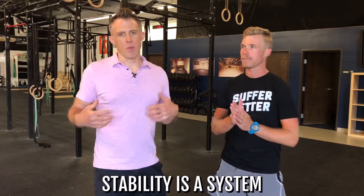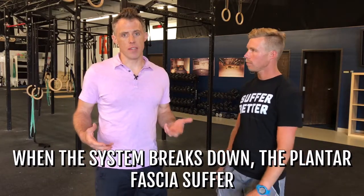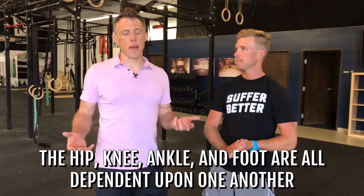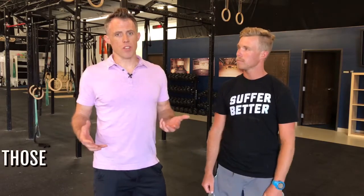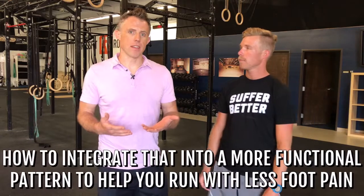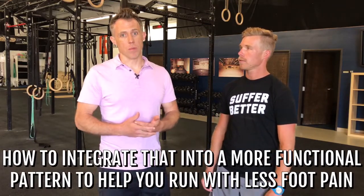Let's dig into some stability. It's important to know that stability is a system, and when the system breaks down our plantar fascia and the tissue in the bottom of our foot can suffer. Our hip, our knee, our ankle and our foot are all dependent on one another. First we're going to show you how to activate the muscles around those joints to get them back online, and then integrate that into a more functional pattern to help you get back running without so much foot pain.